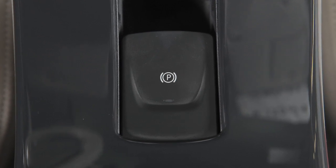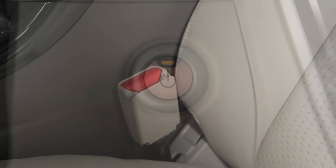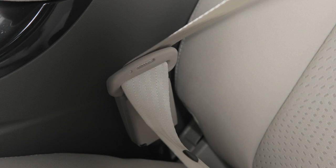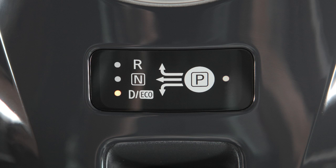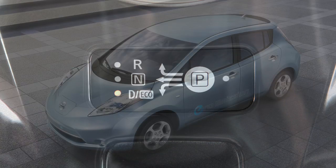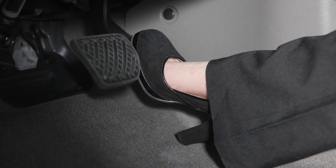The electric parking brake also has an automatic release. With the power switch in the ready position, securely fasten the driver's seat belt and firmly depress the brake pedal. Place the vehicle in the D (drive), R (reverse), or eco position. The electric parking brake will automatically release when the accelerator pedal is depressed.